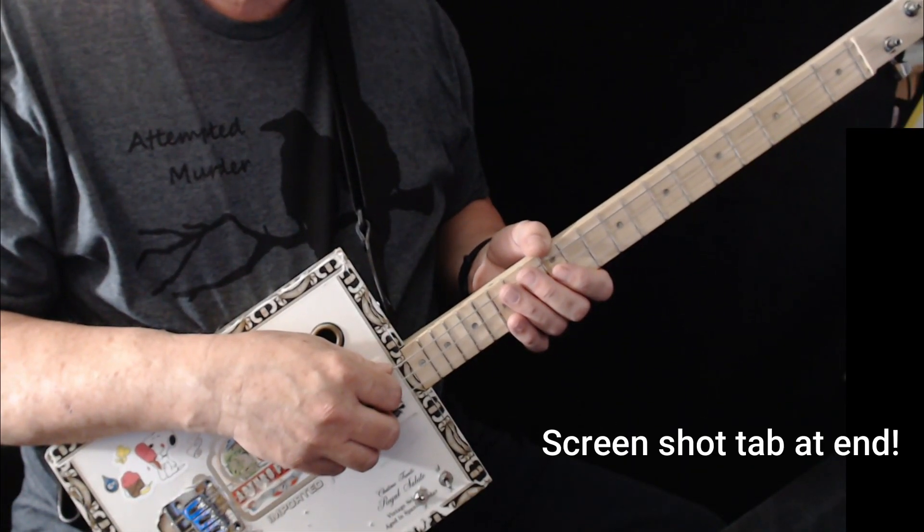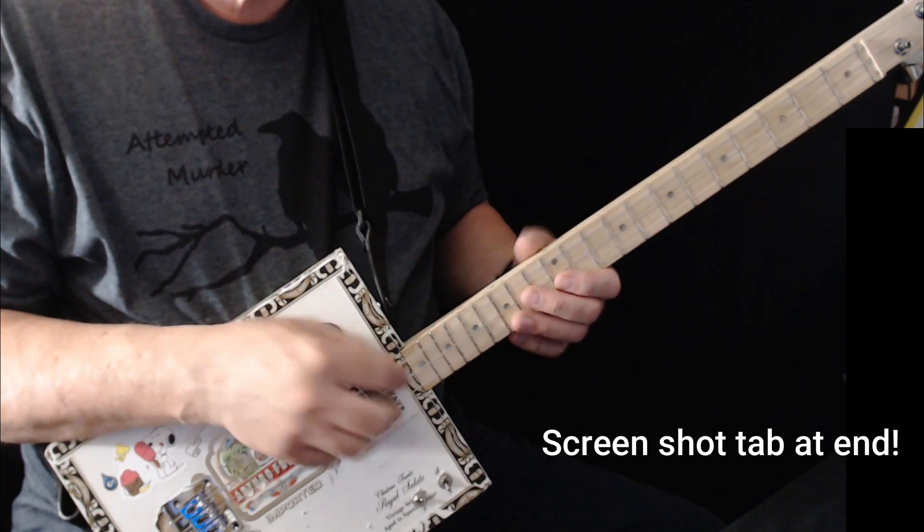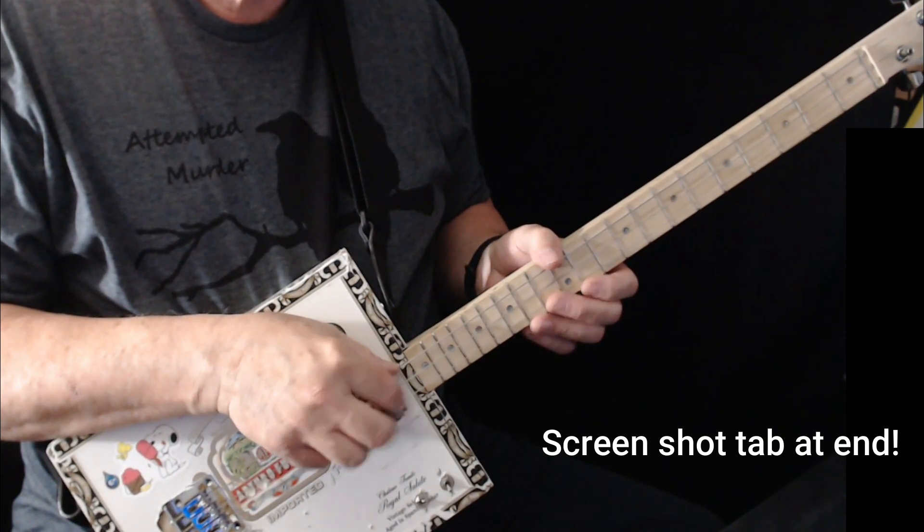Hi, today I'd like to show you how to play Knockin' on Heaven's Door. I'm tuned to G, G, D, high G.